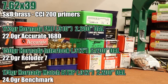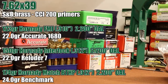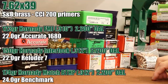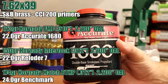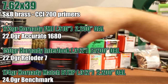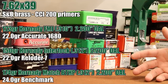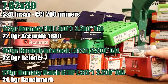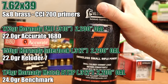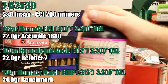Here are the loads I want to shoot today. It's all going to be in S&B brass with CCI 200 primers. First, 25 rounds of the 123 grain Hornady full metal jacket at 2.2 inches overall length with 22.0 grains of Accurate 1680 — the same load as the last video. Pretty light, but it was able to function the gun no problem. Next, the 150 grain interlock with Reloader 7 at 22.0 grains. And for the last load, the 174 grain with Hodgdon Benchmark at 24.0 grains.